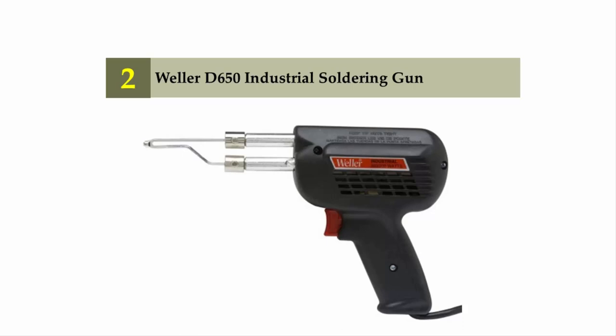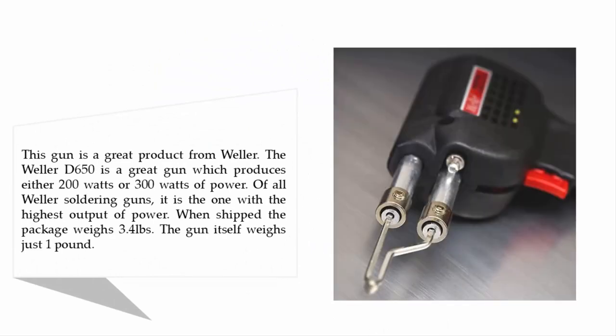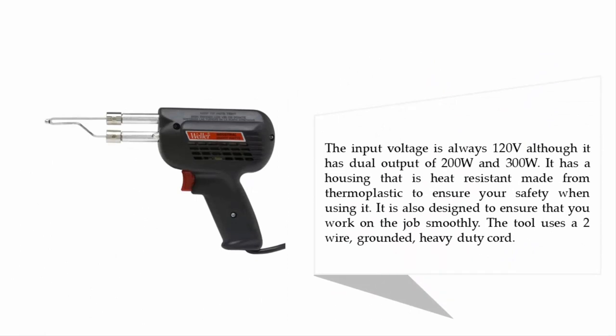Nearing the top of our list at number two: the Weller D650 industrial soldering gun. This gun produces either 200 watts or 300 watts of power — the highest output of all Weller soldering guns. When shipped, the package weighs 3.4 pounds, while the gun itself weighs just one pound. The input voltage is 120 volts. It has a heat-resistant thermoplastic housing for safety and uses a two-wire grounded heavy-duty cord.